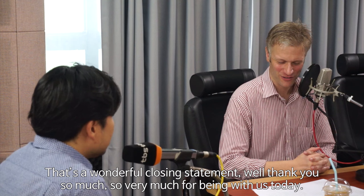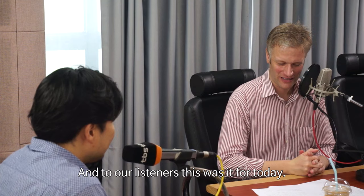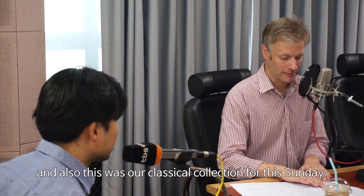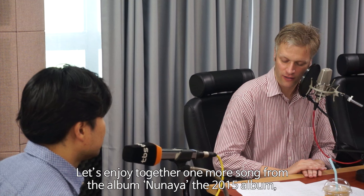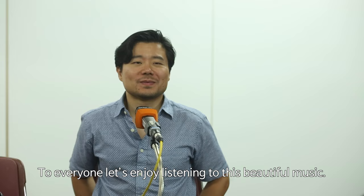That's a wonderful closing statement. Thank you so much for being with us today. Thank you for having me — it's a pleasure, and I very much hope to see you again soon. This was our special interview with Professor Park Jong-Hua, and also our classical collection for this Sunday. Have a great Sunday and a great week. Let's enjoy one more song from the 2015 album Nunaya — it's called Kwa Su Won Kil, performed by Park Jong-Hua.